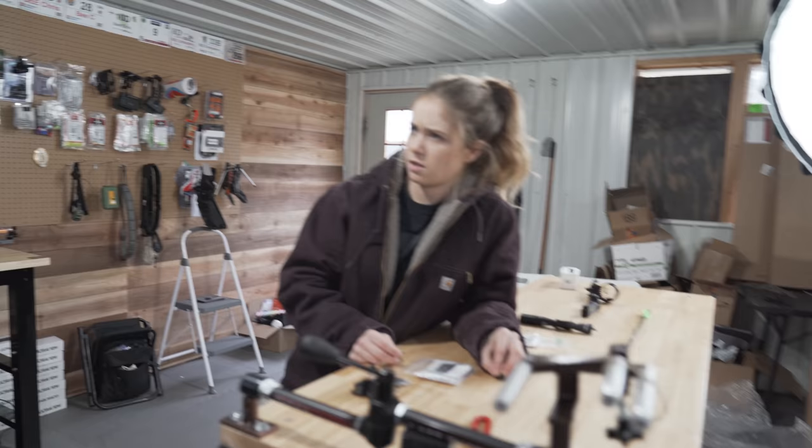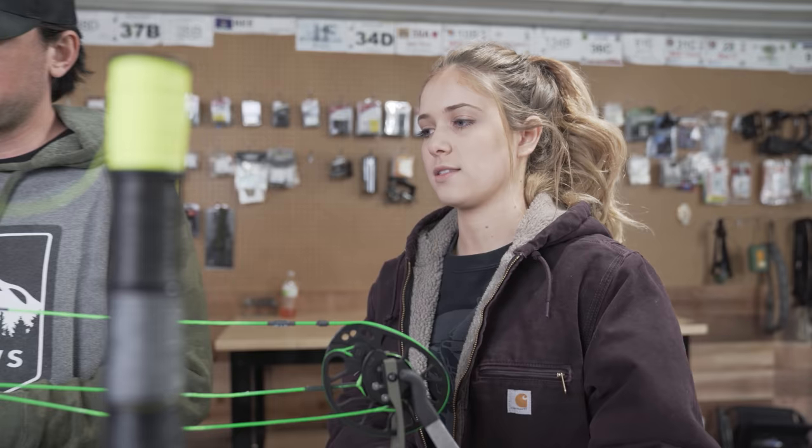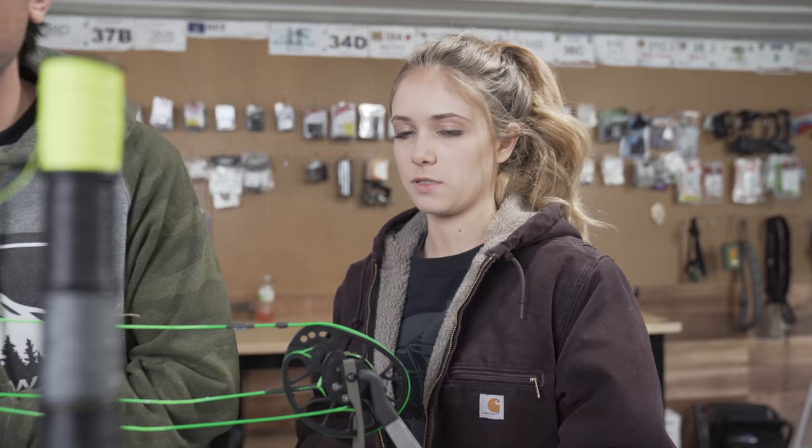So the Prima is 30 ATA. Super light though — I'm used to the 28 with the Triax, so that's going to be a little bit different. But the bow itself is technically lighter.